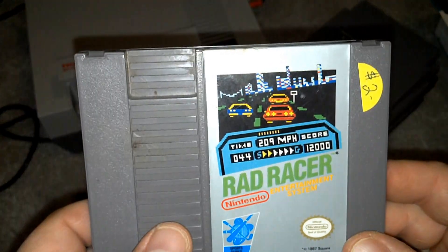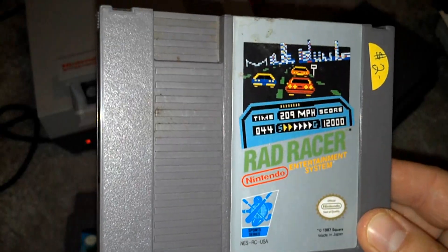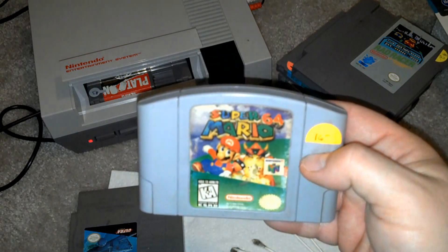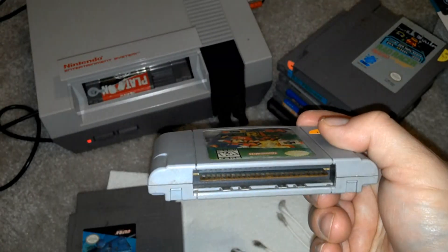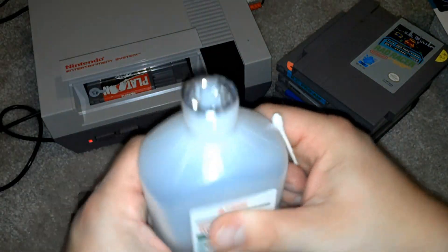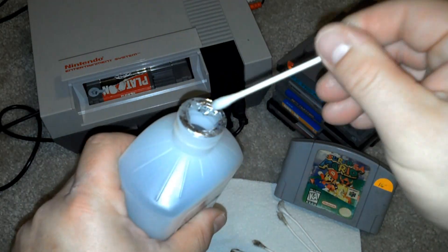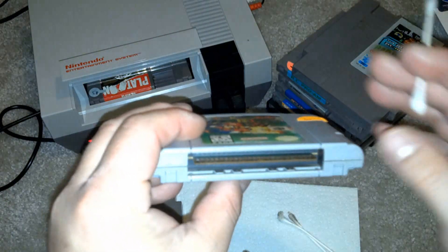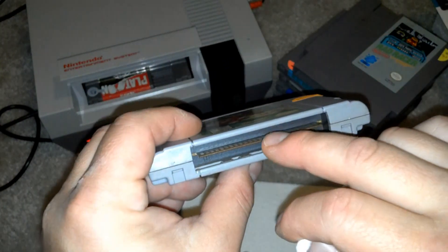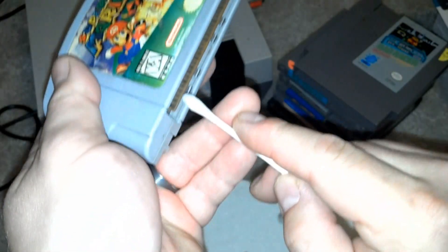Look at this — Rad Racer. Did I overpay? Two bucks — come on, it's Rad Racer. It actually looks pretty good. And this also goes for Nintendo 64. This Mario looks like it's in okay condition, but let's go ahead and do one more just so you get it down. Alcohol — again, you don't want to drench it, and you don't want the alcohol to travel back into the cartridge. There's protective plastic, but that's where the circuit board is. So I like to use gravity — tilt it down and boom, get that garbage off.